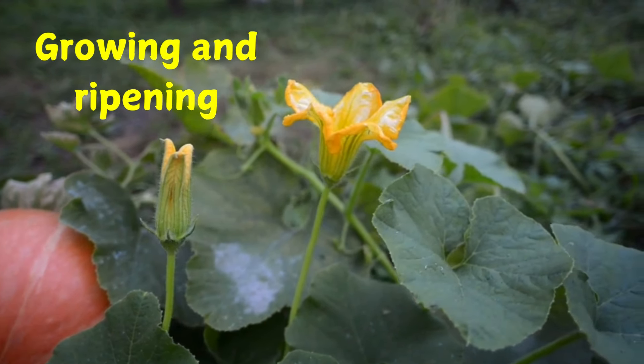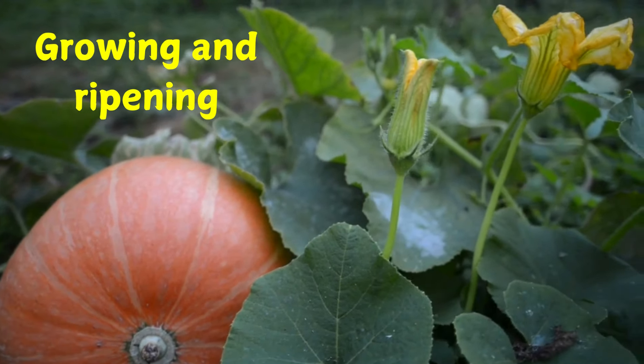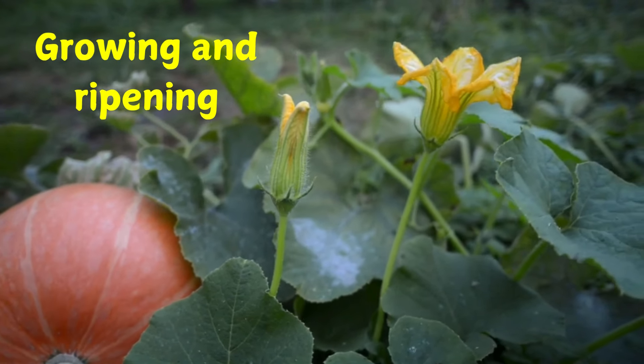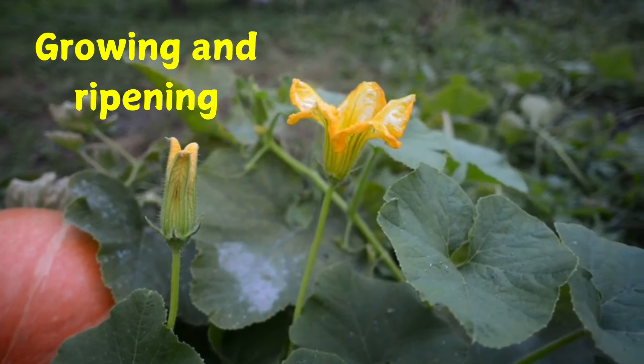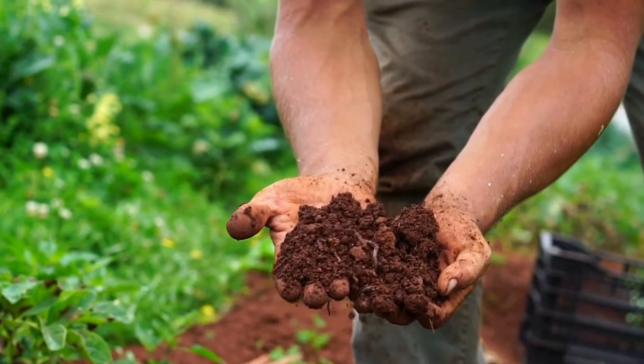Underneath the big leaves are little pumpkins. The leaves are like big umbrellas. They keep the hot sun off the pumpkins. They also help to keep the soil around the pumpkin from drying out.